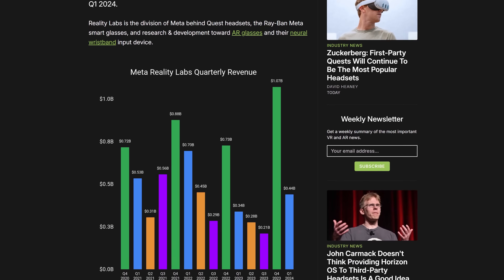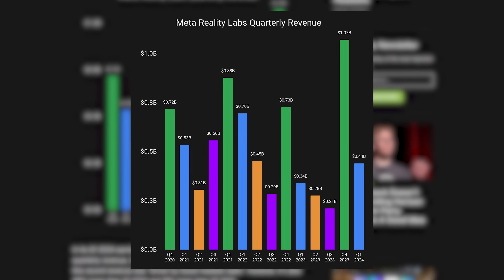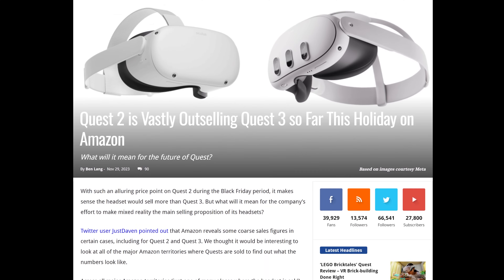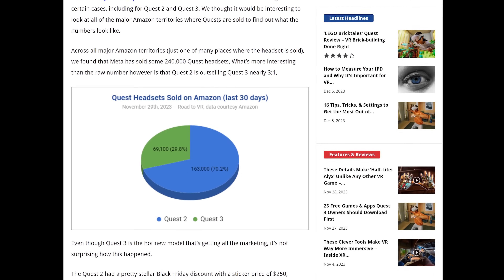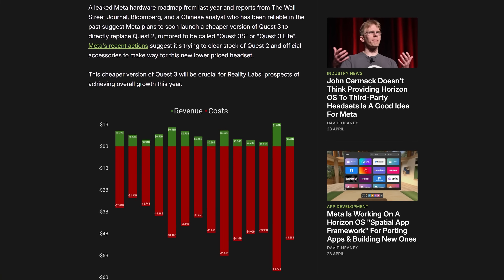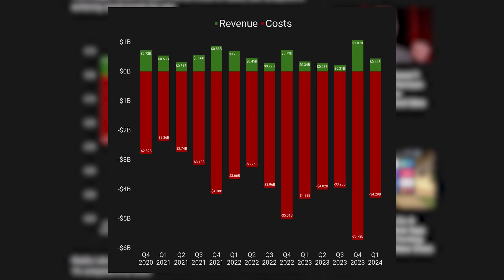Looking back at Q1 2022 - closer to when the Quest 2 launched at its lower price point - numbers were much higher. With the Quest 2 going to a lower price this year and the Quest 3 launching, Q4 2023 was actually their best quarter yet at over a billion dollars. Basically, Q1 2024 saw Meta report $440 million through Reality Labs - 30% higher than the same quarter last year. Their costs still far outweigh revenue, but Zuckerberg has always framed this as a long-term investment.